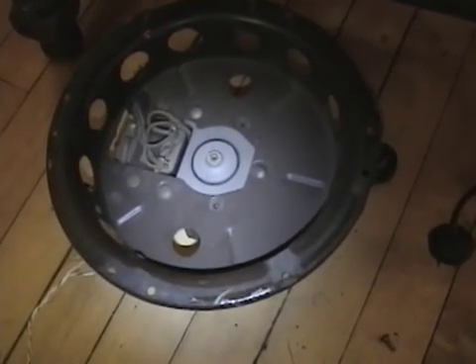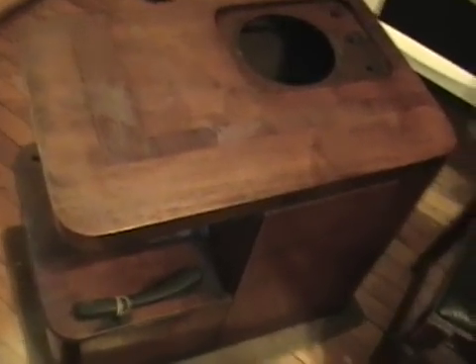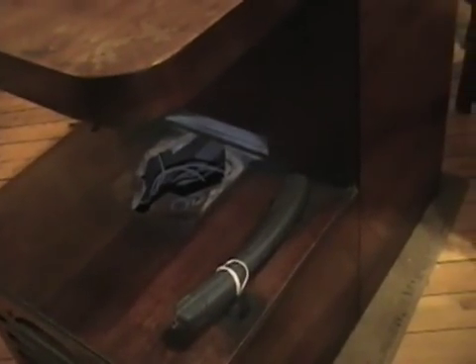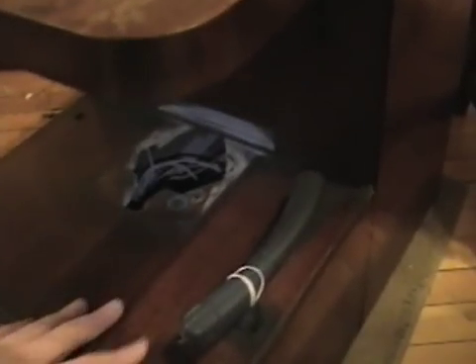Next up, the Philco 38-7CS — CS for chairside. If you recall there was a record player under here in my last video. Well, it's not supposed to have a record player — this is just supposed to be a bare wood shelf down here, no tone arm, no turntable, no switches, and no jacks. It turns out this is a fairly rare set; they only made these concentric radios for one year, and this particular model they only made about eight thousand of.